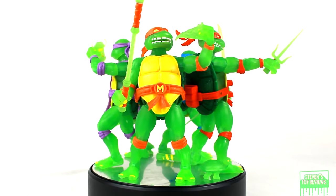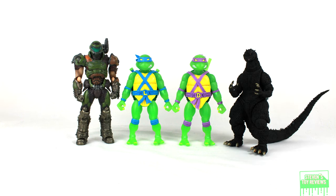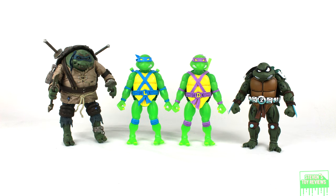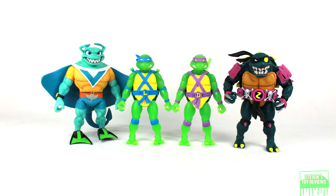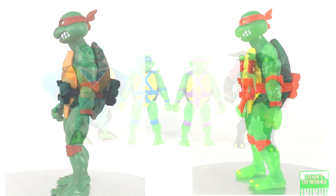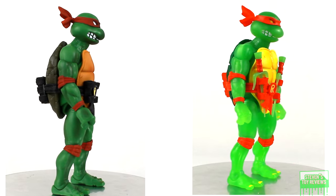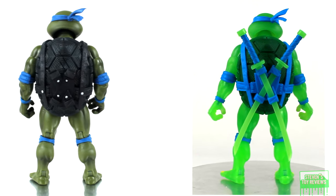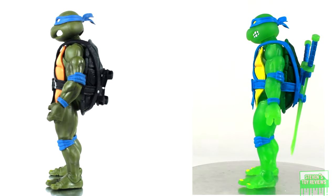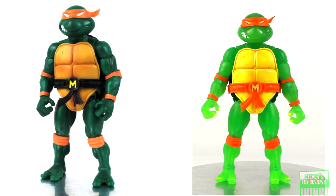Size comparison time. These are going to be straight redos of the original release turtles, so you know exactly how big they are. Here's a reference point for how big they're going to be with other figures in your collection. And speaking of the original releases, here's going to be side-by-side 360 spin views with the original waves — one, two, three, and four releases. The turtles are unfortunately sort of boxed up and packed away right now, but I think this works really well — you can see them on all sides. If you have the original releases, these are still good to have up on the shelf as well, because let me tell you, these guys can light up a room.